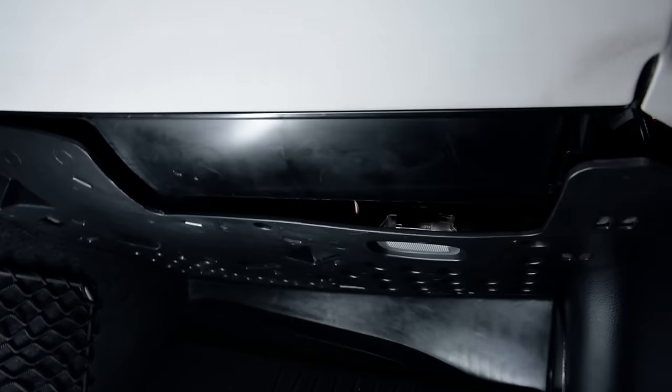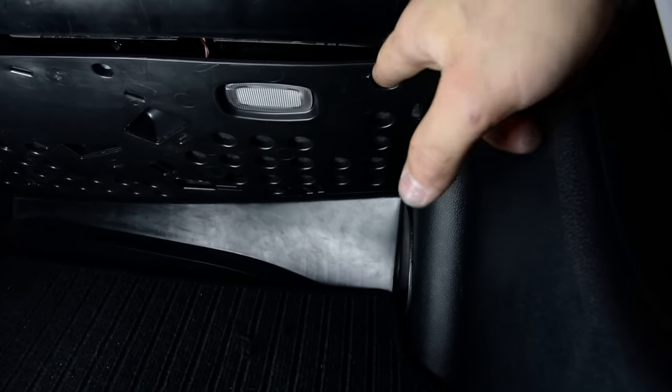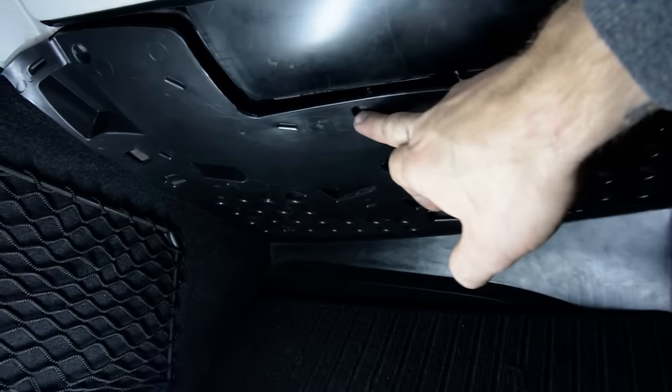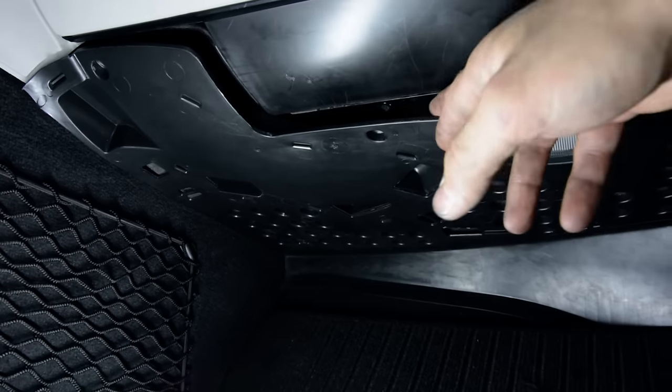In order to remove the motor fan, you must remove this cover. It has three screws — one here, one in the middle, here and here. Remove these three screws. I've removed that.